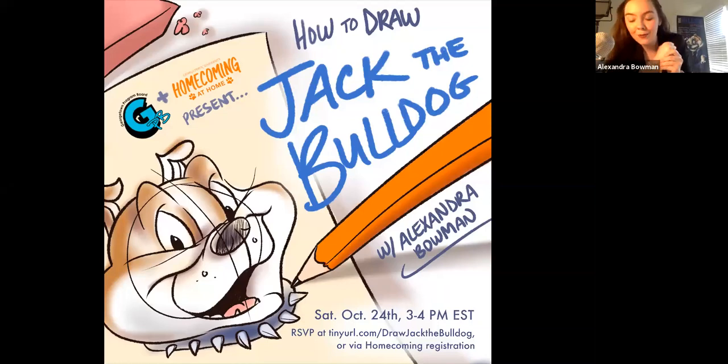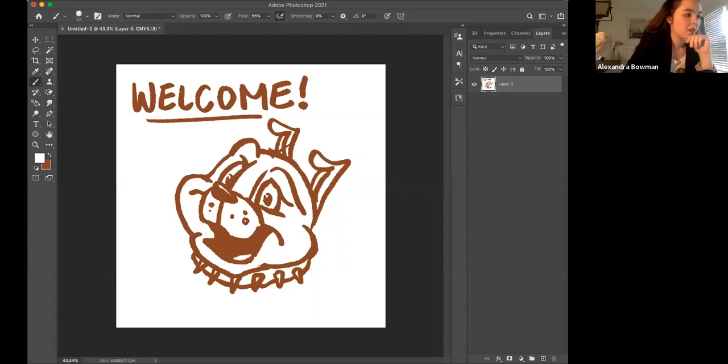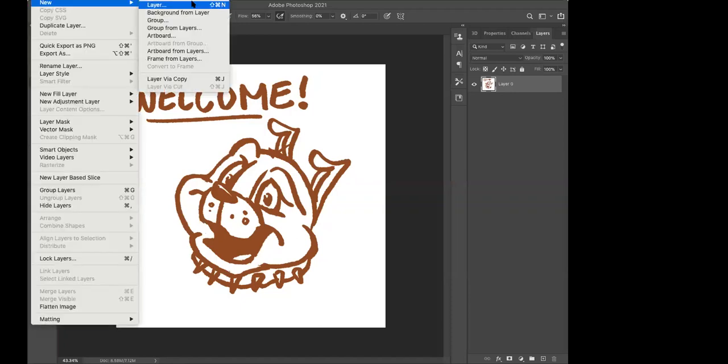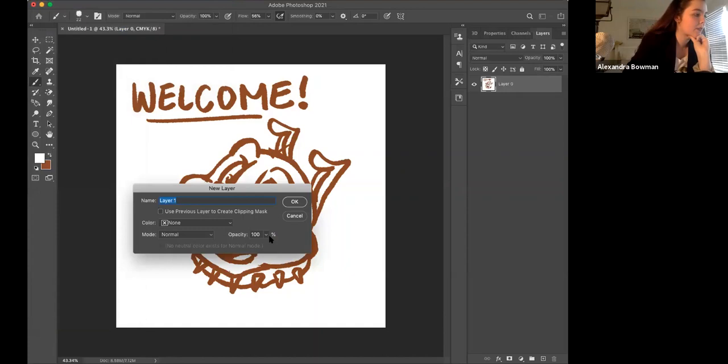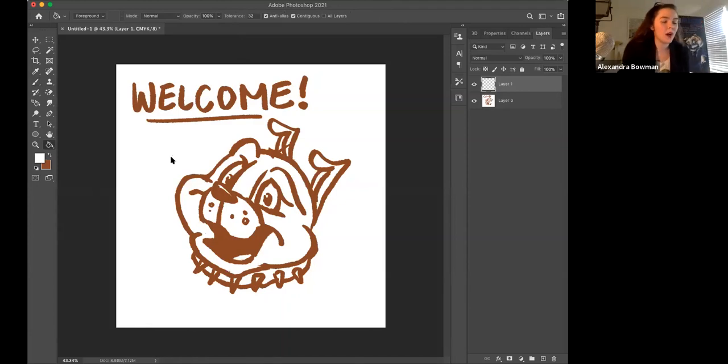Everyone get out a piece of paper. The only requirement — get out paper without lines, an eraser, and a pencil. I'll give you 15 seconds to do that. We've got a lot of people here today. Let me share my screen. We're going to learn to draw that by the end of this.